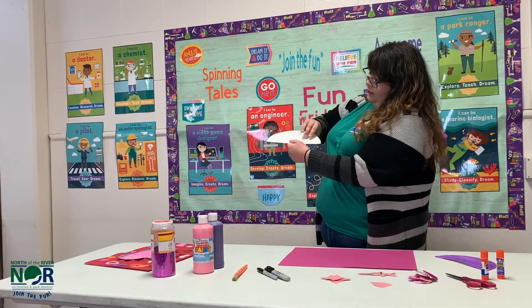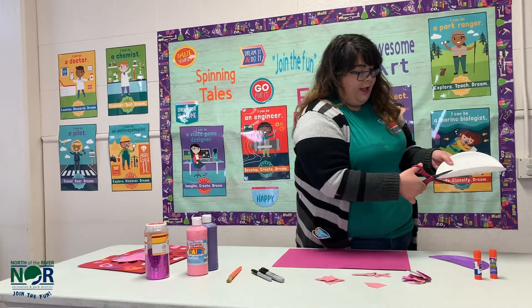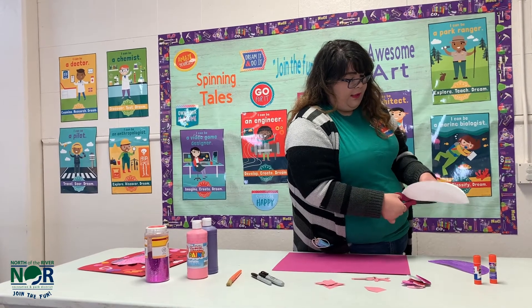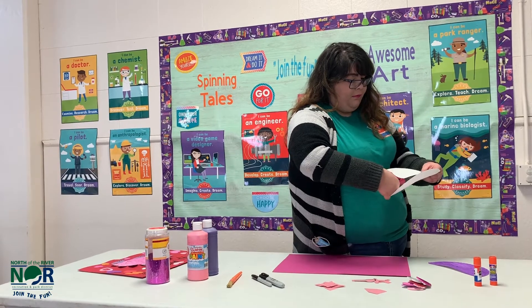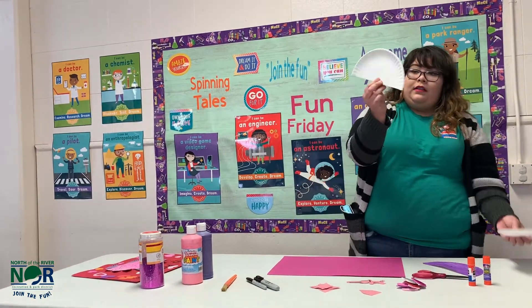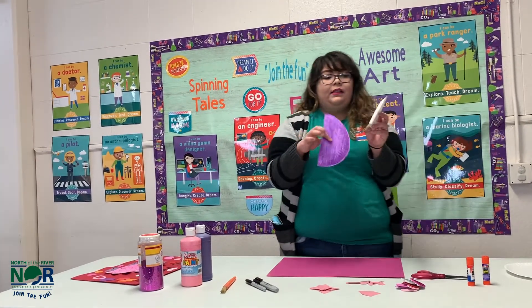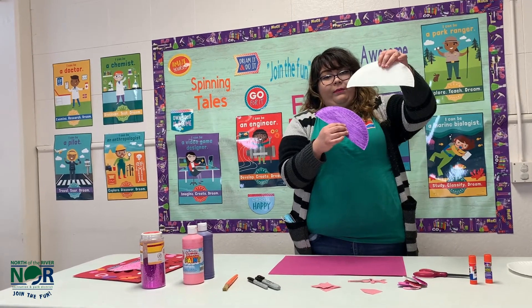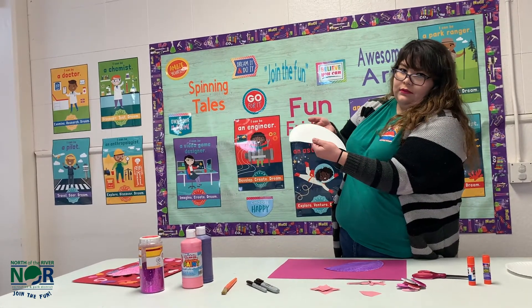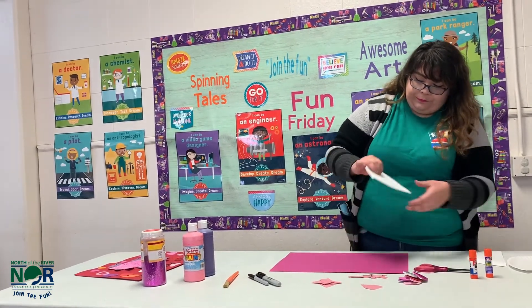You'll fold the paper plate in half and then with your scissors just create a cut straight where you folded it. You'll just use half of the plate. I painted the back side of the plate because it seems more flat than the front, so I like to use the back.